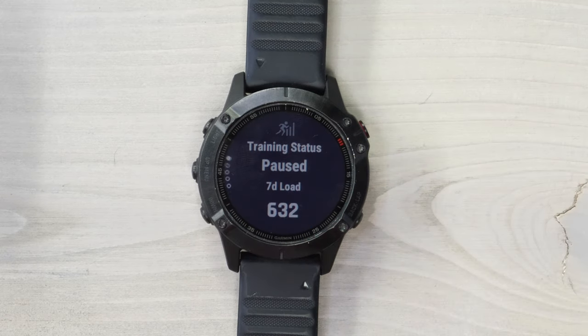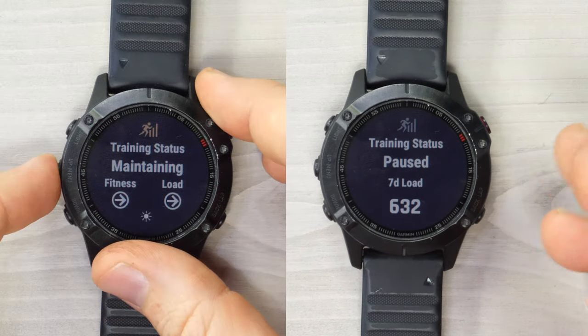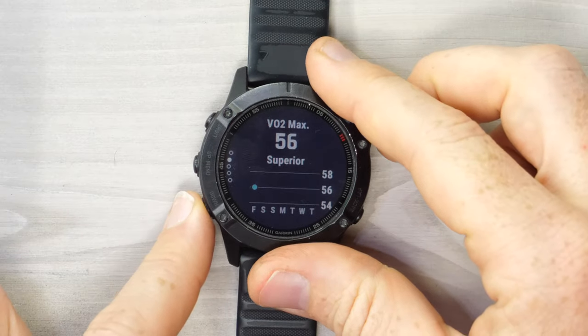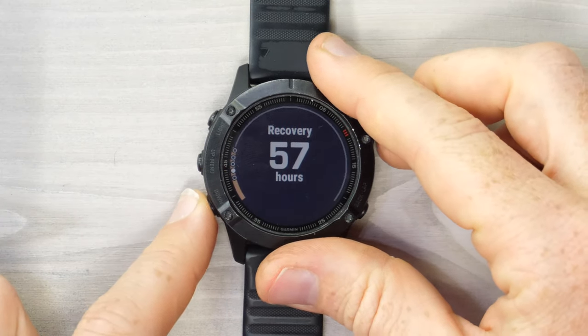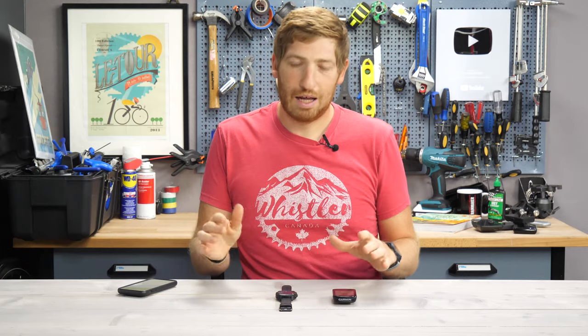With that, it'll also no longer show the training load detail that you saw before. So if you compare those two side by side, you don't get 'maintaining' anymore. You don't get whether or not the training is going up and down — it just simply shows your total load. You can still see your VO2 max, your seven-day load, your recovery time, heat acclimation, elevation acclimation, but all the detailed stuff about whether you're going up or down — that kind of goes away.